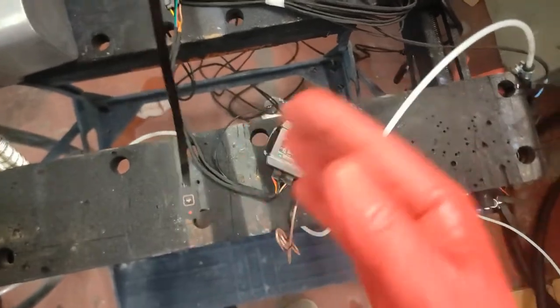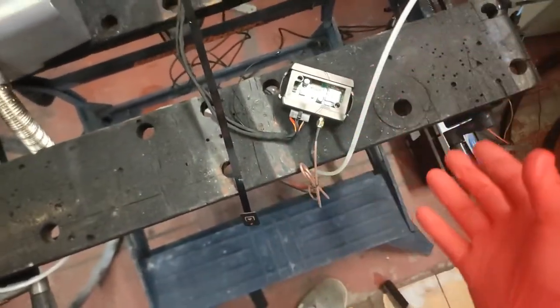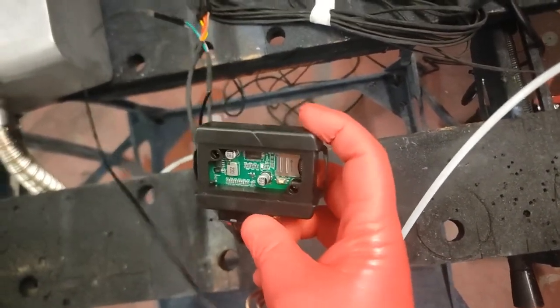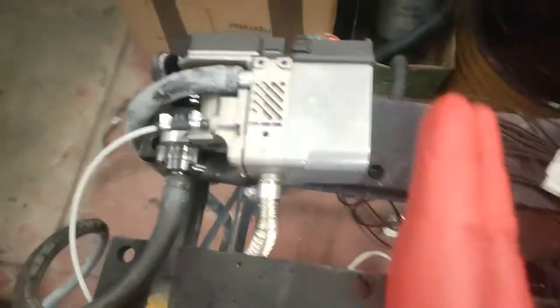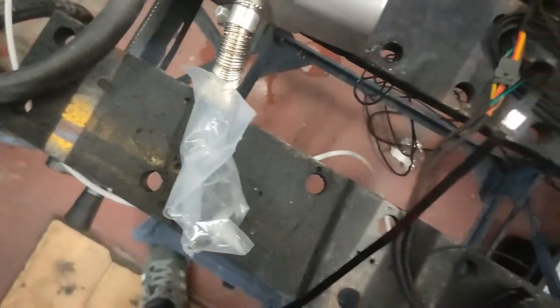I don't actually have the instructions for the JSM module. Normally there are specific button presses and text messages you have to send to configure it. I'll get that information tonight from Lavender and will be back with another short video, or maybe tag it on to the end of this one.